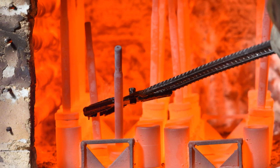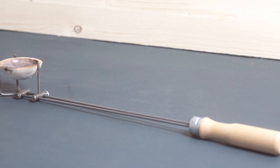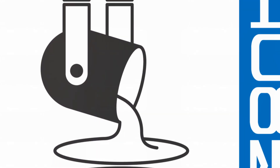A new crucible might require a preheating step to burn off any residual moisture or contaminants. This involves slowly heating the crucible until it glows faintly red, then allowing it to cool completely. Once your crucible is ready, you can proceed to the melting process.